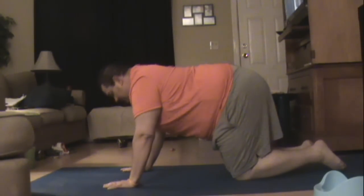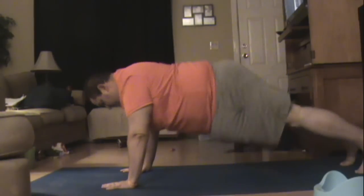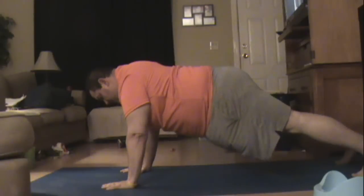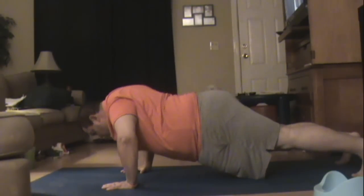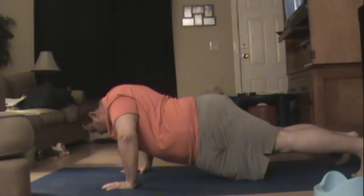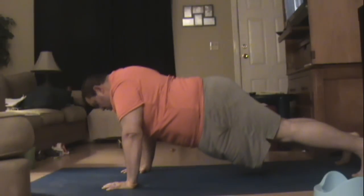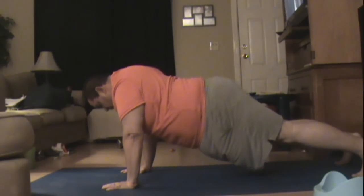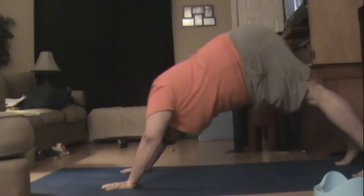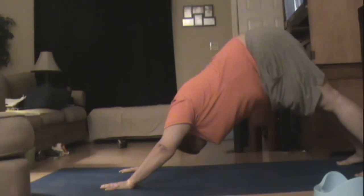So as you can see, I'm going into plank. Down — three, two, one. Hold — three, two, one. Up — three, two, one. Slow move into down dog — three, two, one. Fold — three, two, one. Back to plank.